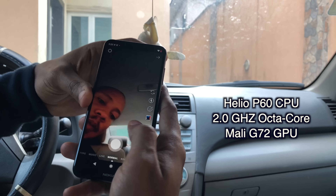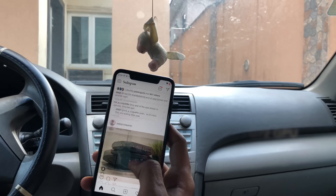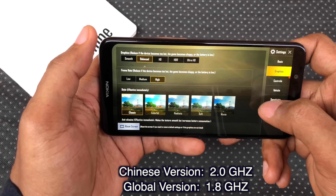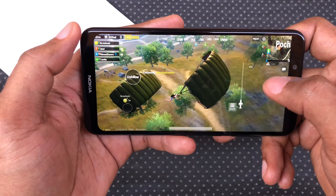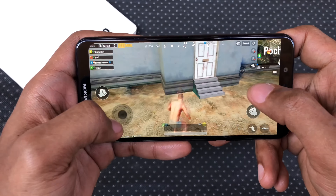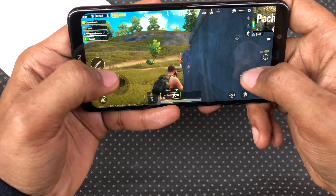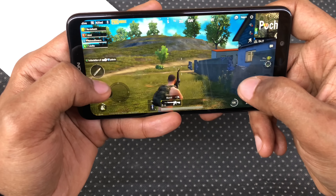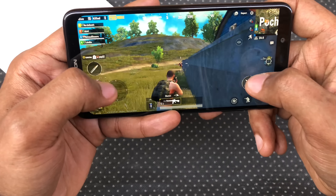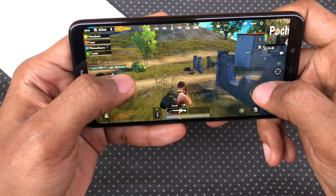The 12-nanometer Helio P60 processor is still a somewhat underrated mid-range chipset, and it is impressive how cool this CPU ran my everyday apps. You also get a slightly higher clock speed of 2.0GHz on the Chinese variant. When it comes to games like PUBG, the Mali G72 GPU runs noticeably smoother than its predecessor the Mali G71, which ships with the much pricier Samsung A7 2018 that I reviewed. It also didn't get any hotter than usual during gaming. I've uploaded a speed test versus the Samsung A7 2018 which I really think you should see.